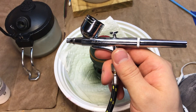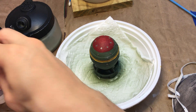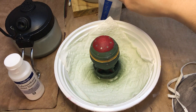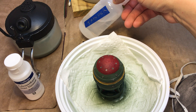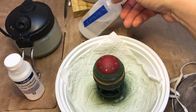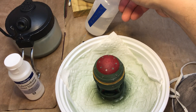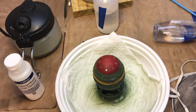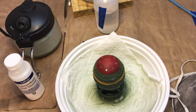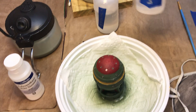Got our water. This is our cleaning pot here so that I don't spray airbrush stuff into the air when we get ready to clean this thing. Here's a bottle of thinner — this is Vallejo airbrush thinner. And then this is Medea airbrush cleaner, diluted 50-50 with distilled water running through the airbrush. And then lastly, water.